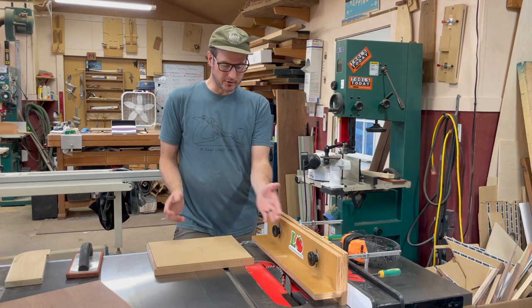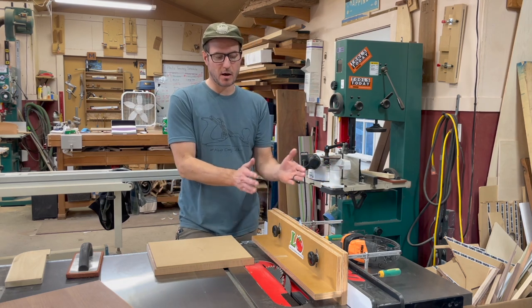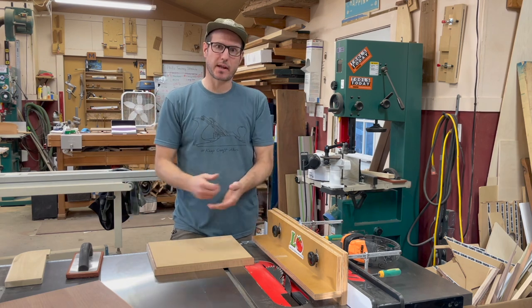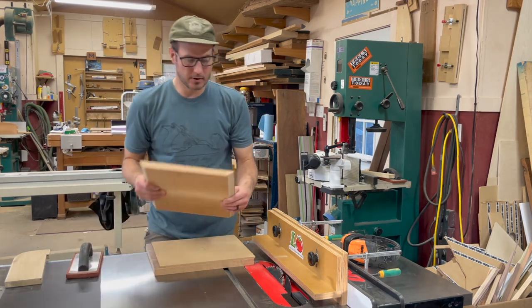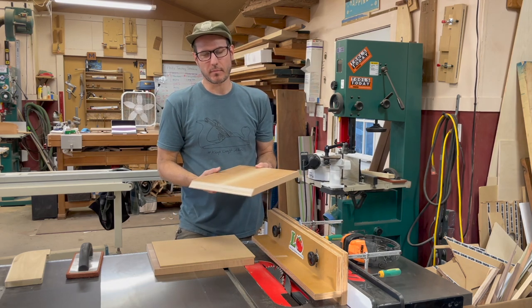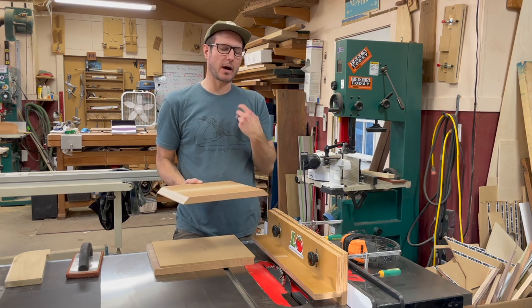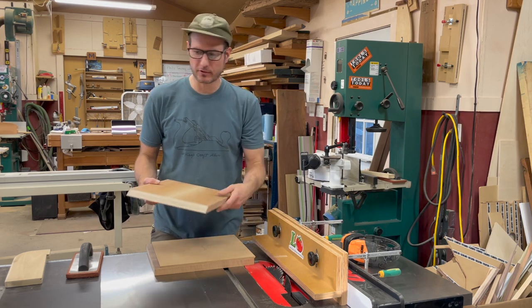The way I sneak up on it is I start a little far out and then I just sneak in until I get it right where I want it, meaning I get the length that I need. This is one that I've already done and you just get really nice miters. It's basically a case piece — it's a box but it's a case piece within a case piece, so it's never coming out; it's just to hold whiskey bottles and glasses and stuff.